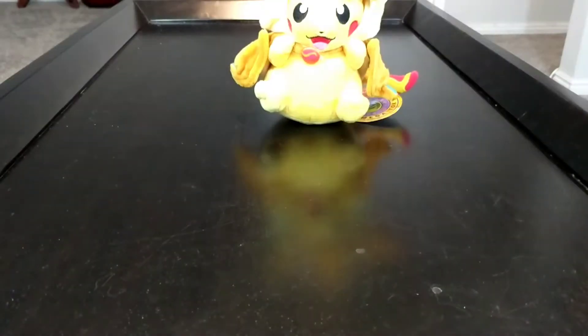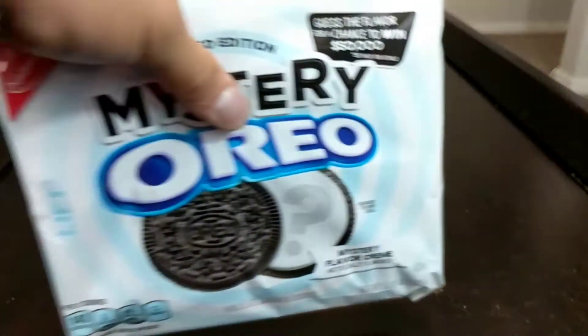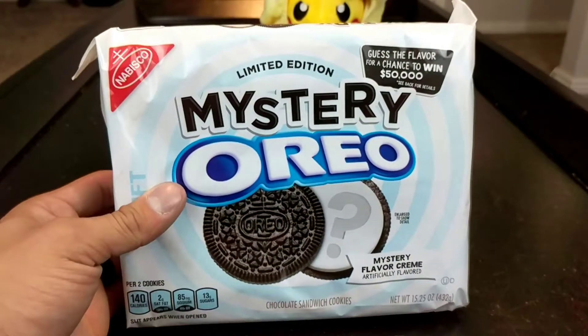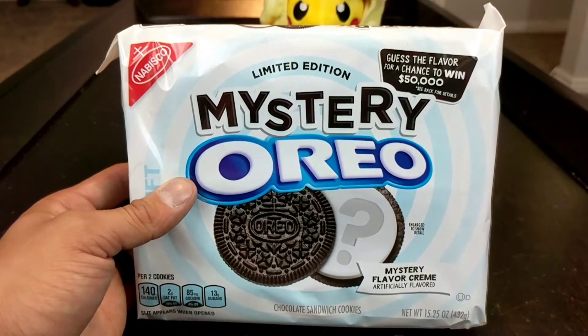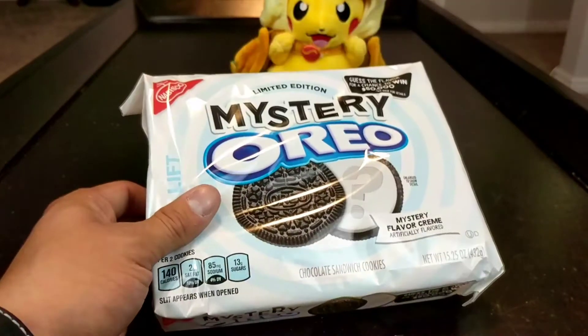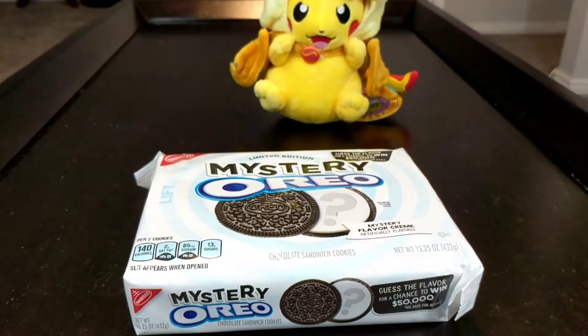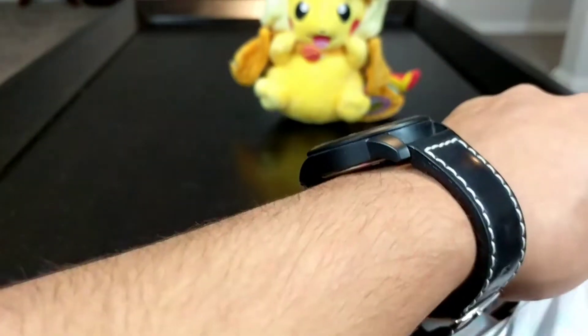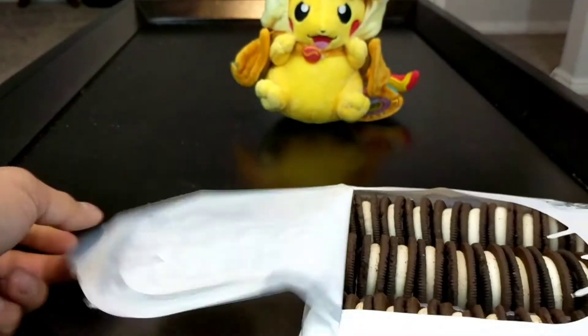What is up guys, Eric from Retro and New! Today we're gonna be digging into some booster packs, but before we get into this I want to experience something with you guys for the first time. I went to the store and ran into this mystery Oreo limited edition - it's a mystery flavor for a chance to win some money, but that's not why I got it. We're gonna try this baby real quick because I am genuinely interested in what they taste like - maybe they taste like crap, maybe beautiful.